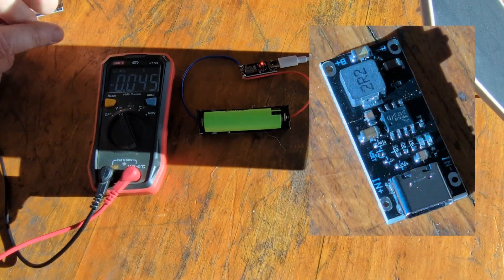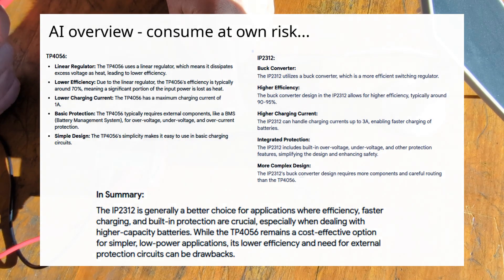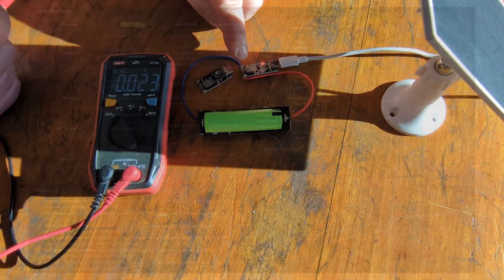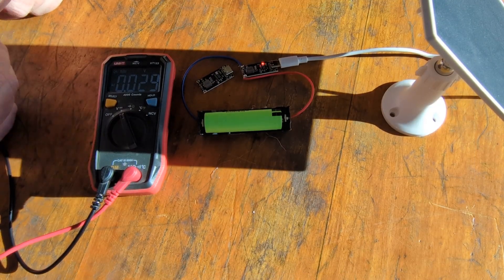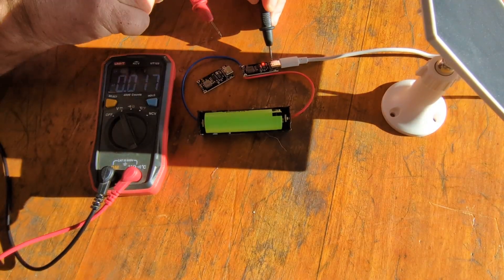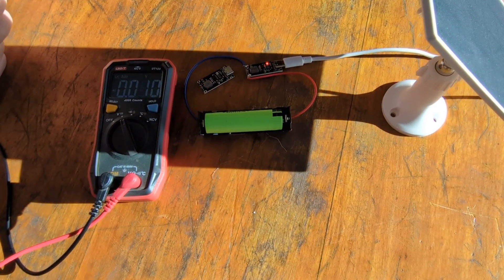This is a new board for me — the IP2312. I typically have used the TP4056. But these boards have come in and the project is to start with a single 18650 battery, which when the sun's up will be charged by this solar panel and then hooked up to an ESP32, probably C6. That will form initially a Wi-Fi extender. I want to measure the current coming through. The battery has just been put in, so let's see — I'm reading 3.596 volts.